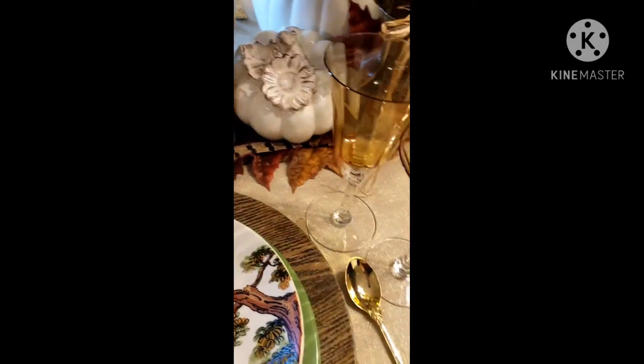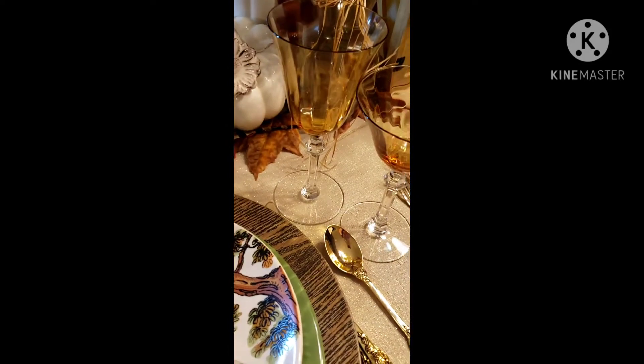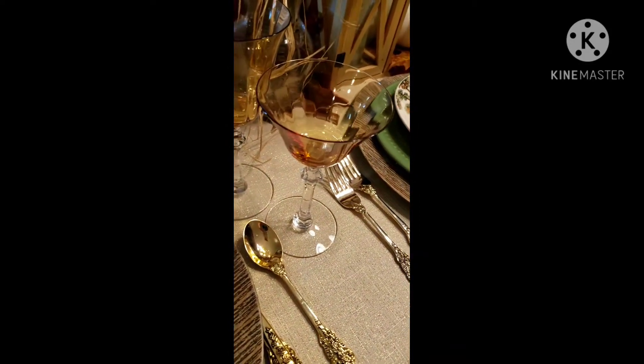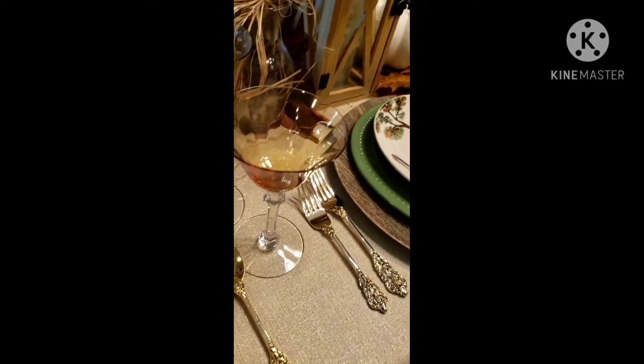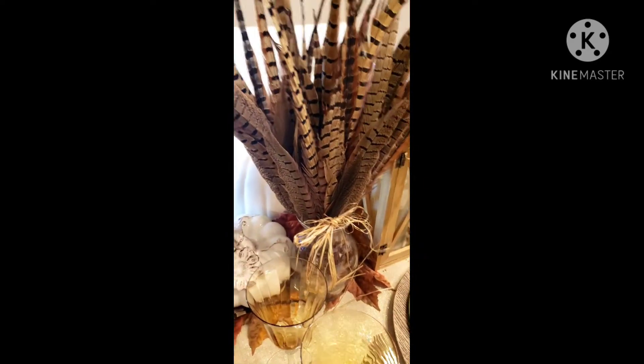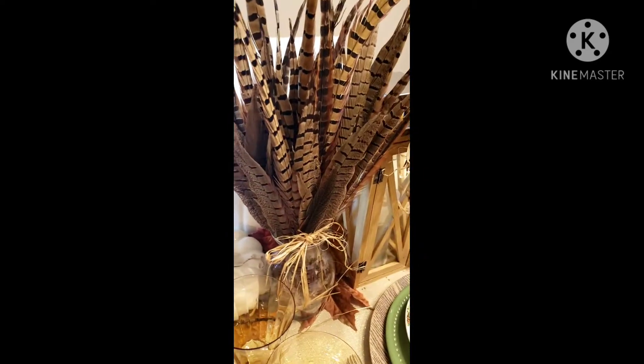I'm using my beautiful gold flatware — this is the first time I've used that and it's just gorgeous. I'm also using some beautiful amber stemware here: the water goblet as well as a wine or champagne glass.